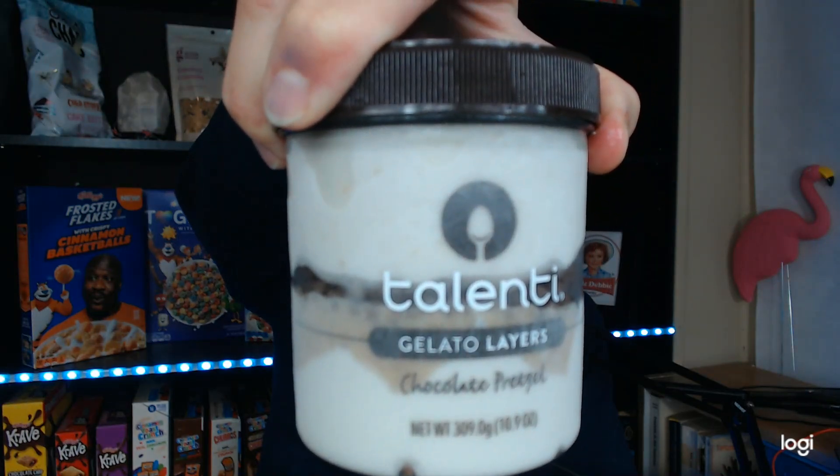Good evening, YouTube. Fullsucker Review back here again with another review. This time I have Taliente Gelato Layers Chocolate Pretzel. Serving size is two-thirds of a cup at 340 calories, 18 grams of fat, 41 grams of carbs, and 5 grams of protein.